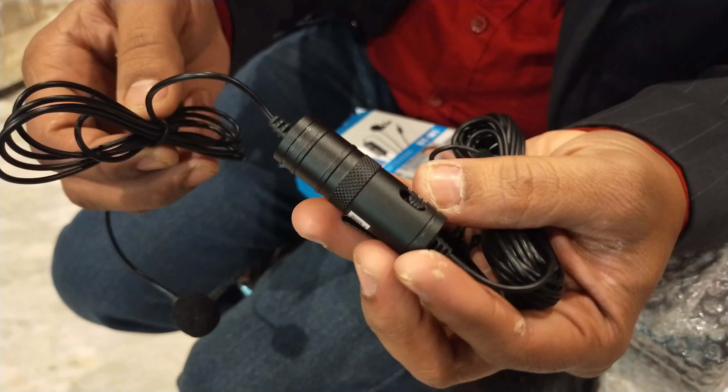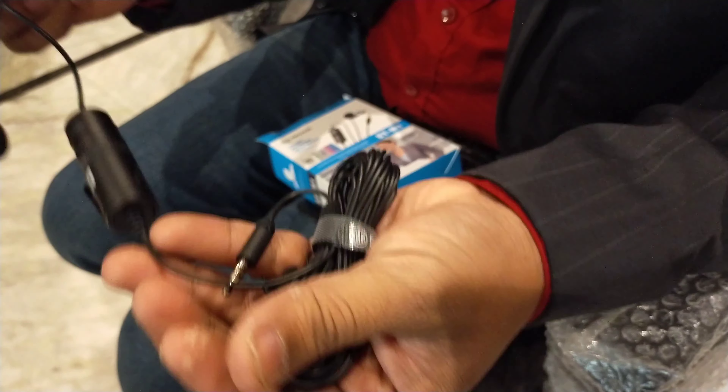I have been using it efficiently with Android. I have tested it both with mic and without mic. With mic, I have been able to do audio recording. I have been using it with a cable of around 20 feet like this.